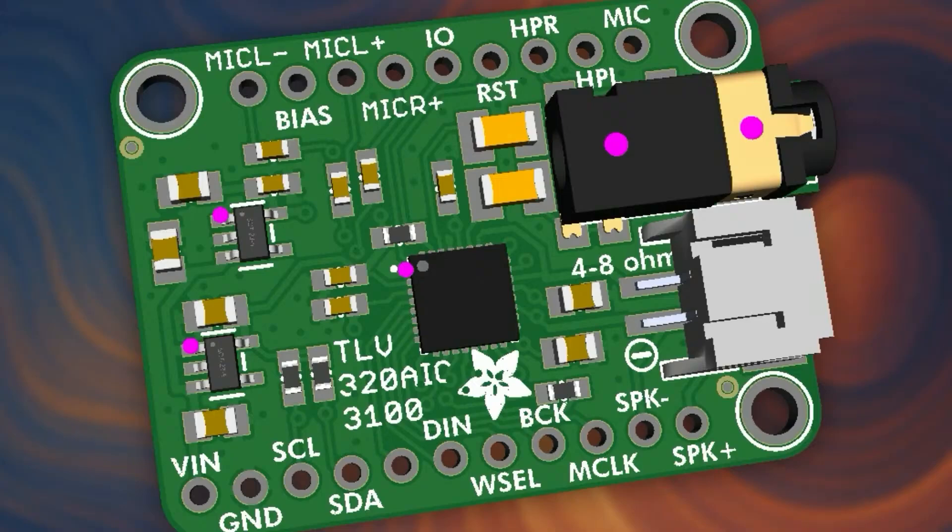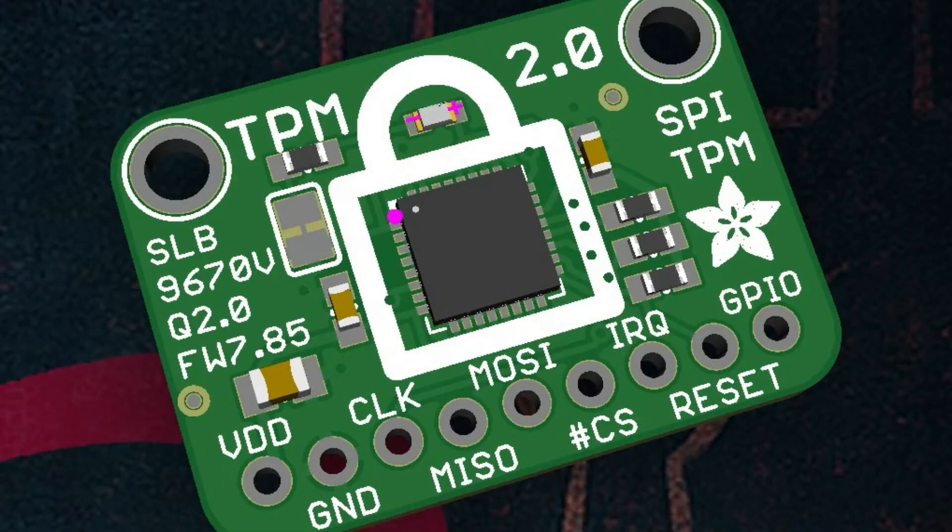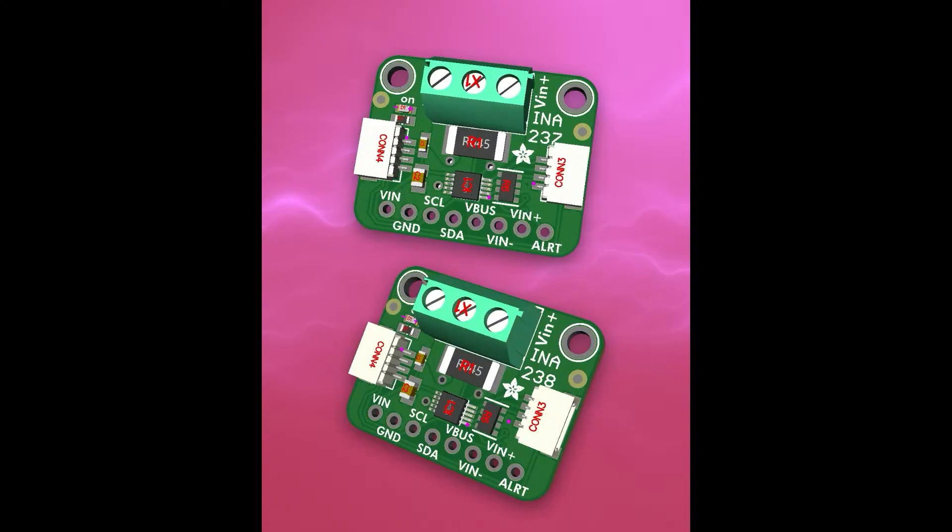Next up, someone requested the SLB9670 BVQ2 — it's a TPM module, like those used in computers, but you can also use it with Linux machines and single-board computers. It has an SPI port. You don't have to write a driver for it — you just wire it up to your computer as a TPM module. If you want hardware TPM instead of firmware TPM, this is the one. Maybe some people have uses for it with crypto and cool stuff.